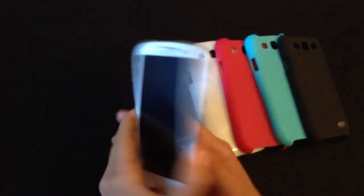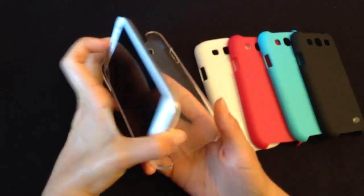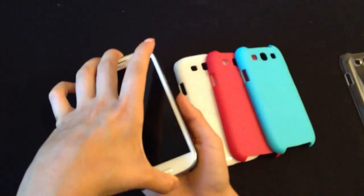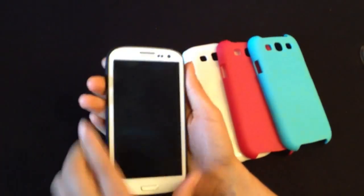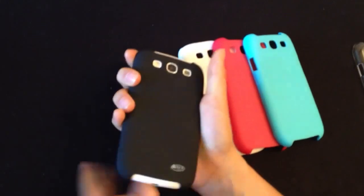I chose the clear case because I just love the white — it's beautiful. Now I'm going to show you the black one because it has a really different feel. It feels more like a soft rubber versus the clear one which feels more like the phone itself. The white and the black have a really nice contrast.